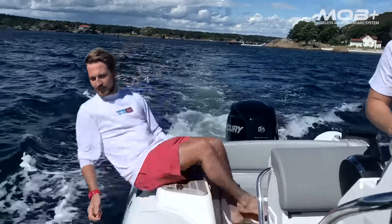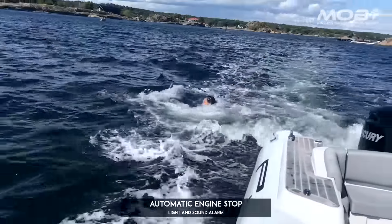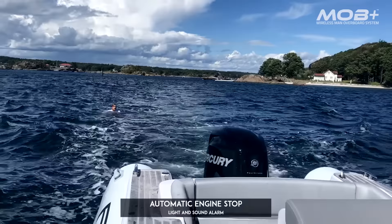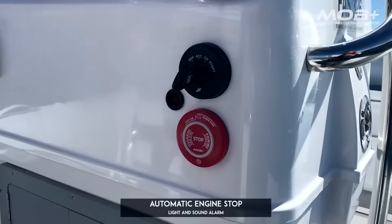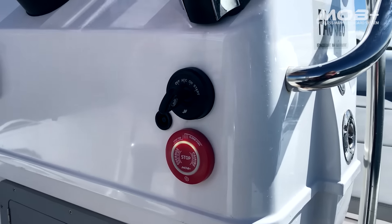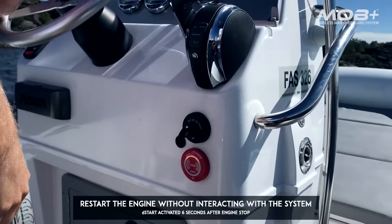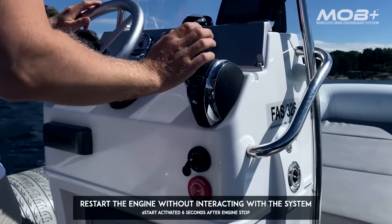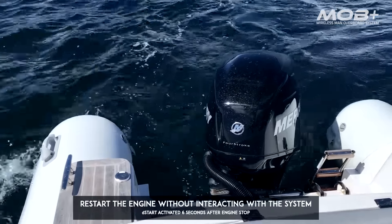If the pilot falls overboard, the fob will shut down all engines. After six seconds, the X-Hub goes into direct start mode and anyone left on board can restart the engine immediately without having to reconnect, and pick up the person in the water.